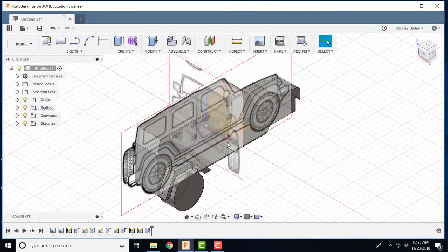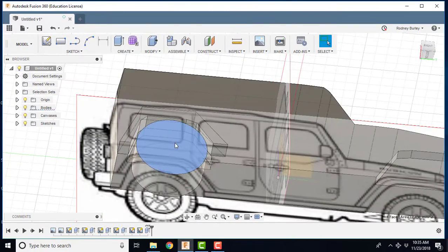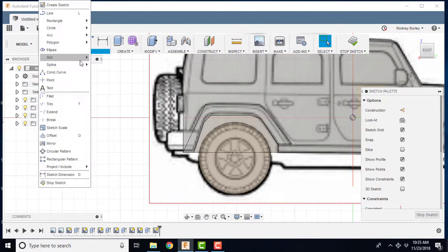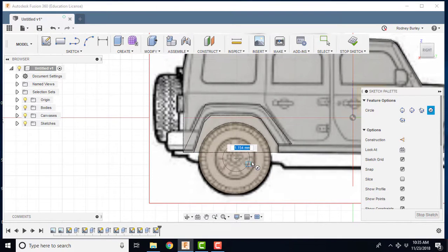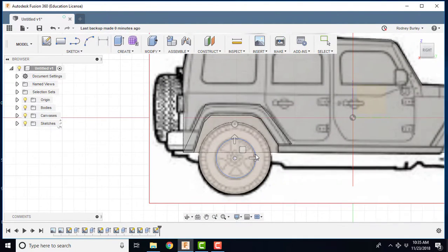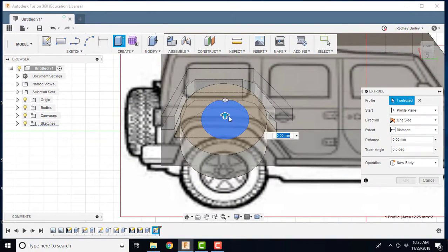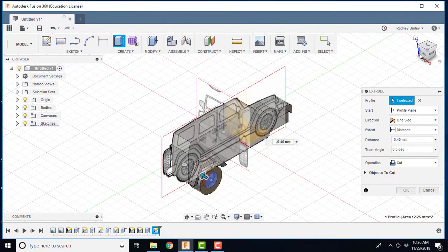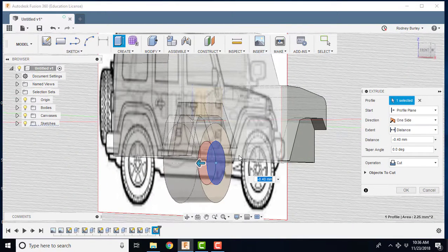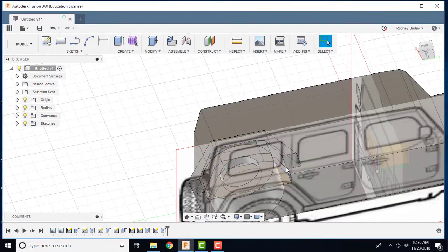Now I'll come back to this view, sit on this face again, and create a sketch. I'm going to create a circle the same way as before — out to the rim area. Then right-click, press-pull it, and cut inward. Go to this view to check the depth for your wheel. It's just for aesthetics at this point, so we'll cut it out — click OK. It's a cut feature this time.